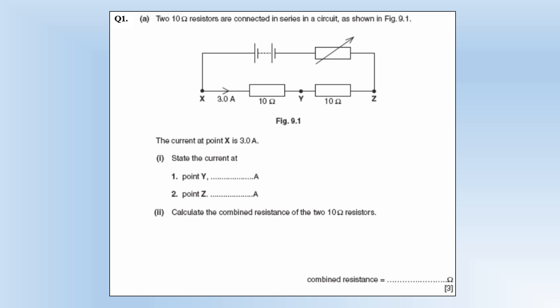Two resistors are connected in series in a circuit as shown. We've got two tetanome resistors and a variable resistor. The current at point X is 3 amps, the current at Y and Z would also be 3 amps. There have been no splits, we've got no parallel resistors, so current must stay the same.